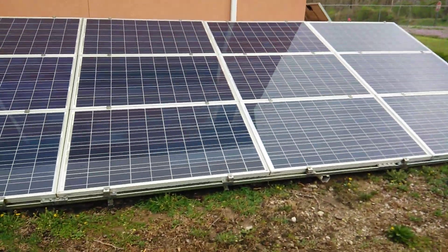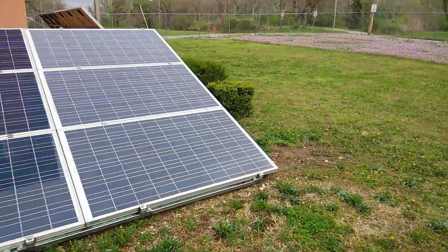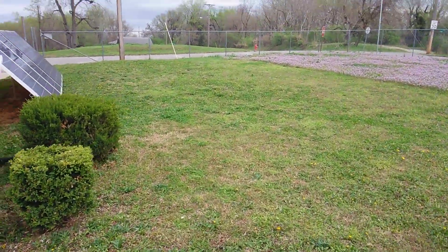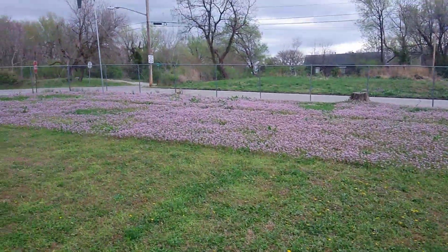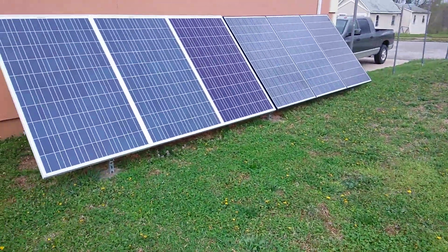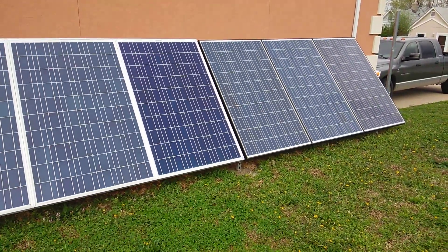Alright guys, I'm going to call this a video and we'll see what it's looking like when I get home tonight. Hopefully the sun will come out and dry this grass out, because I gotta finish cutting that before it gets out of control. But other than that, I'm out of here fellas. Thanks for watching, have a good one.